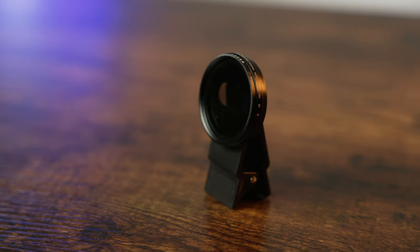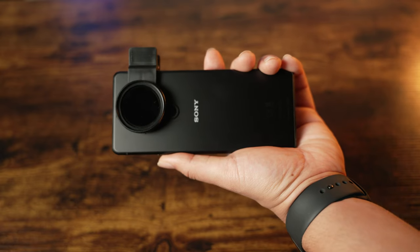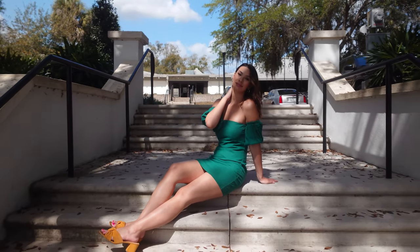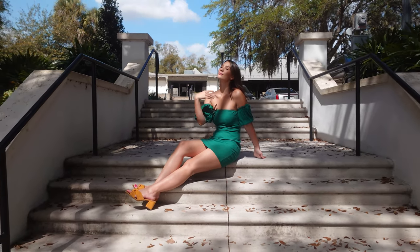Another option would be to get this clip-on adapter, which accepts a 37mm filter and attaches to the phone quickly and easily. Having an ND filter is a necessity for getting cinematic looking video and it's also helpful for photography, especially in bright situations.